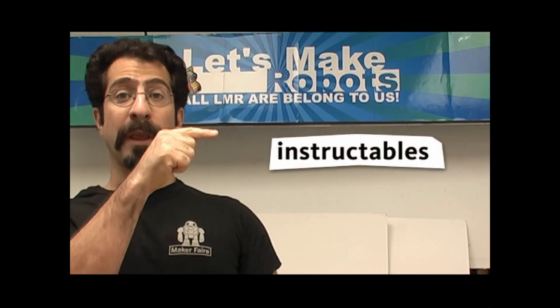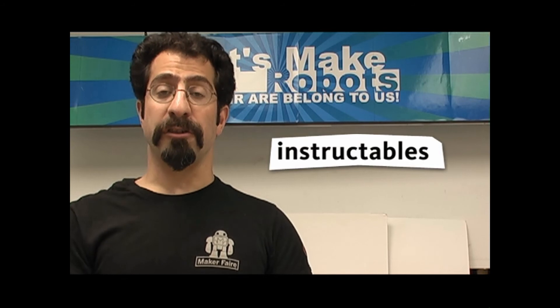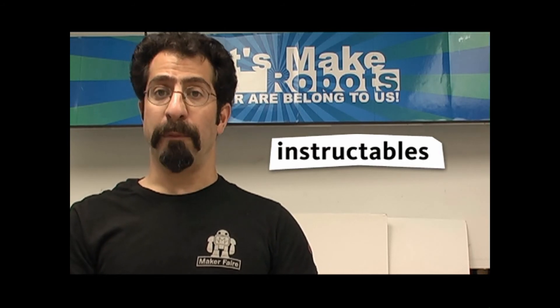Now, if you can't make it to Maker Faire New York this year, or you just can't wait, then go over here. Follow this link to the Instructables website and I've got detailed instructions on how you can make one of these robots for yourself, including links to where you can get most of the parts.